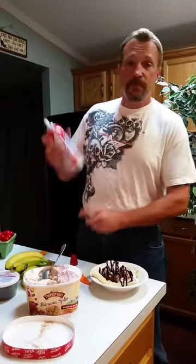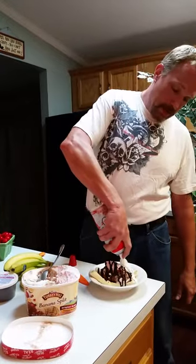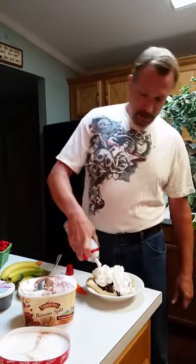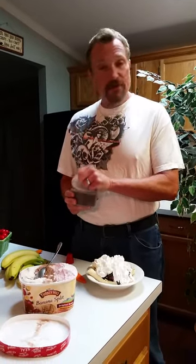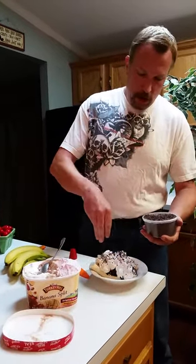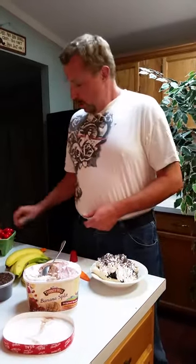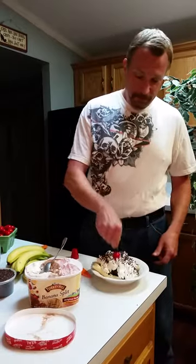Then maybe a little whipped cream. You've got to put plenty on there. And if you're a fan of sprinkles, put them on too. I like chocolate sprinkles myself. You can never have too much chocolate. Now, I already washed my hands, so you can do this. Don't try it at home if you haven't washed your hands — your wife will smack you. And then the last thing you need is a big cherry on top.